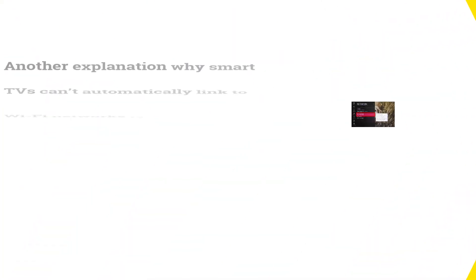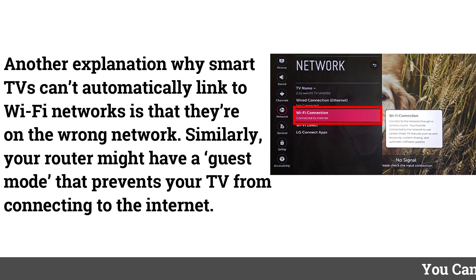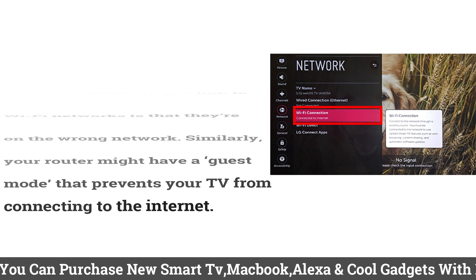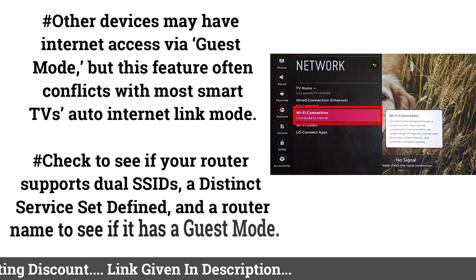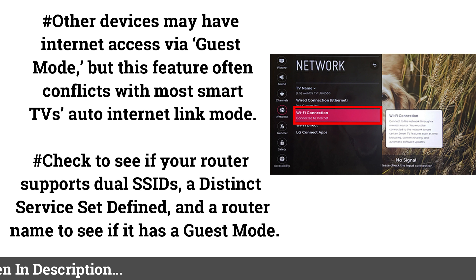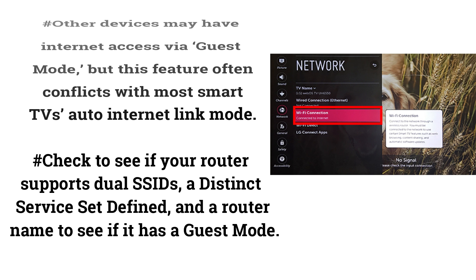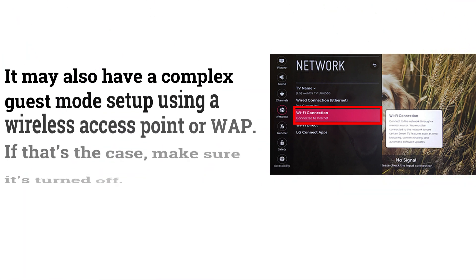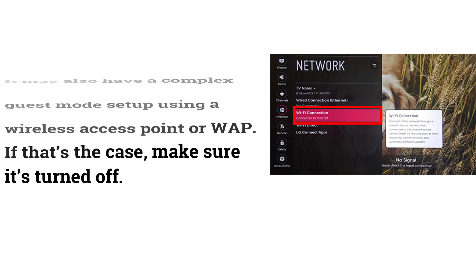Connect to the Right Wi-Fi Network. Smart TVs sometimes can't automatically link to Wi-Fi because they're on the wrong network. Your router might also have a guest mode that prevents your TV from connecting to the internet. Other devices may work via guest mode, but this feature often conflicts with most Smart TVs' Auto Internet Link Mode. Check whether your router supports dual SSIDs or has a guest mode — if so, make sure it's turned off.